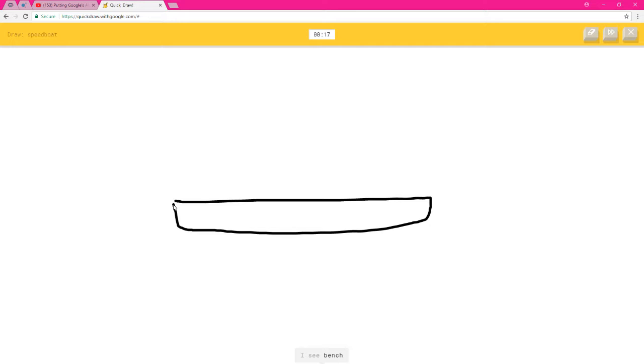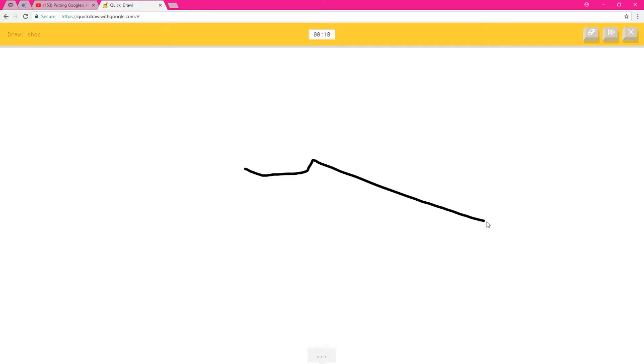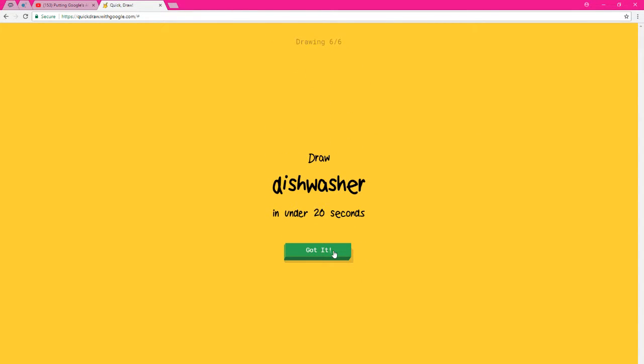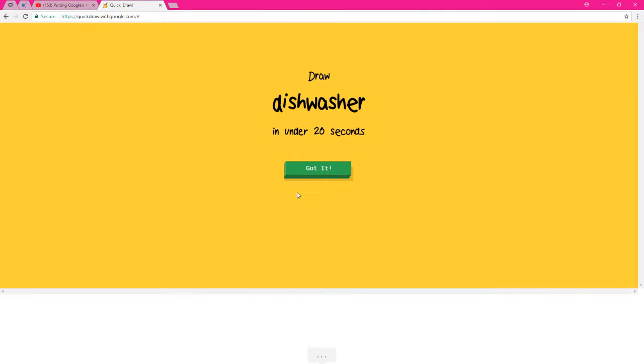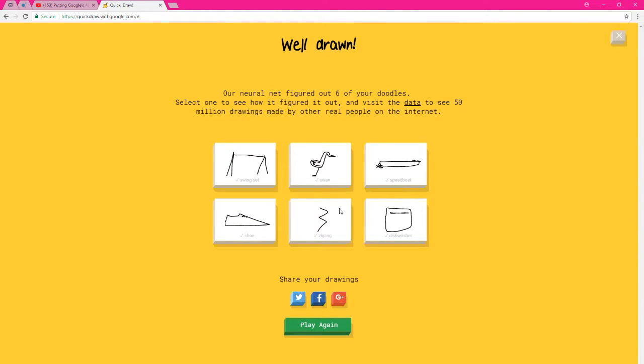Speedboat! I see bench, keyboard, marker, or pencil — oh, I know it's speedboat! A shoe — I see line or zigzag — oh, I know it's shoe! Zigzag — oh, I know it's zigzag! A dishwasher — I see music note or square — oh, I know it's dishwasher! Let's go — six for six!